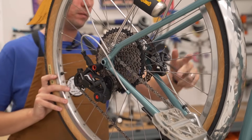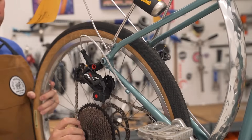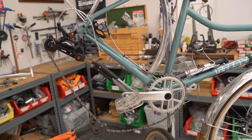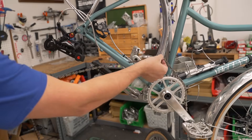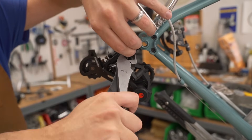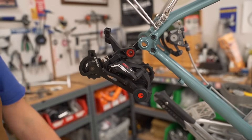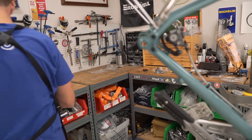Rear wheel coming off. I guess while we're here we can just start taking off the drivetrain and everything. Here comes our fancy handy dandy chain breaker — comes in orange. I know the chain is worn out so it needs to be thrown away anyway. Four millimeter to loosen the cable. We'll keep the cable though. Five millimeter on the derailleur. Derailleur off.